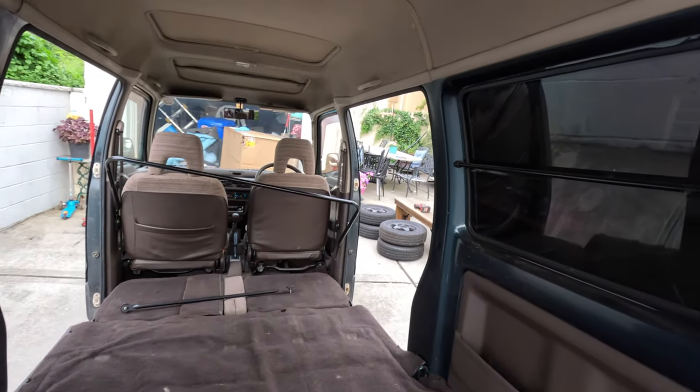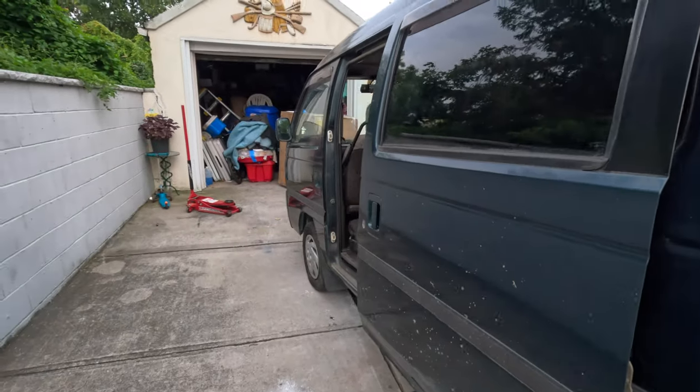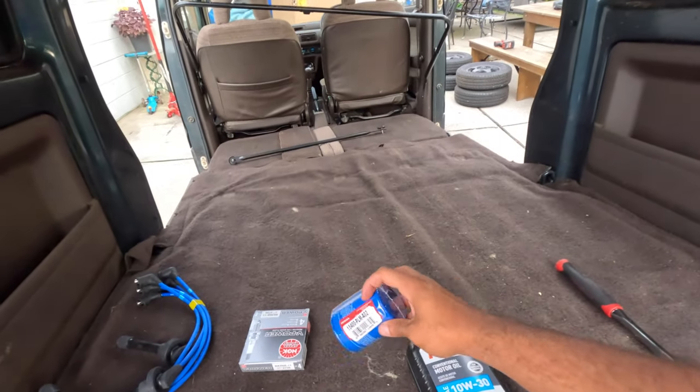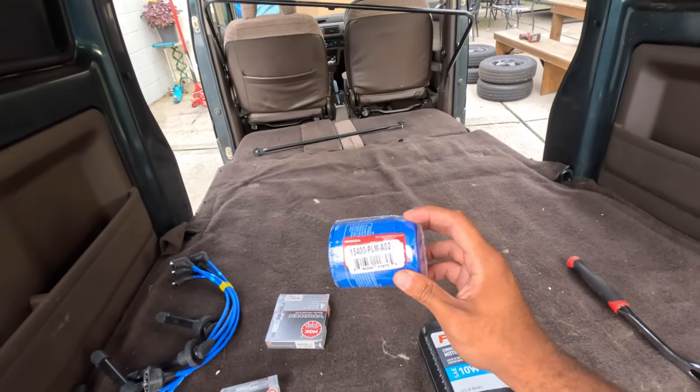What's up, coming to you live from the steal of the year — my new Honda Acty K-van. In today's video we're gonna do part two of a full tune-up. You guys saw my video on the Beat — that was a complete disaster. I am not making the same mistake, so we're gonna use an OEM filter.